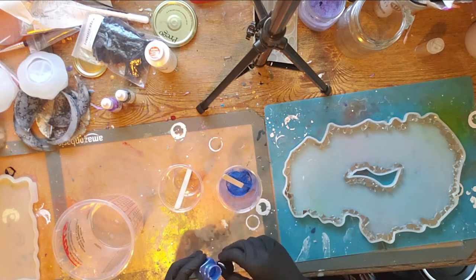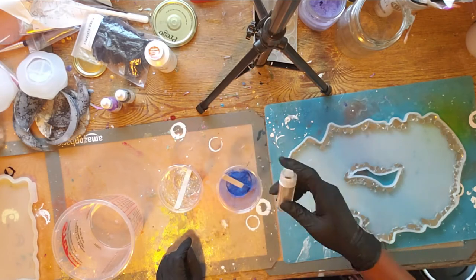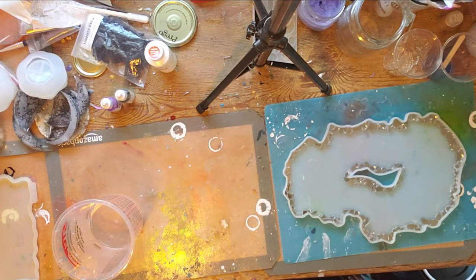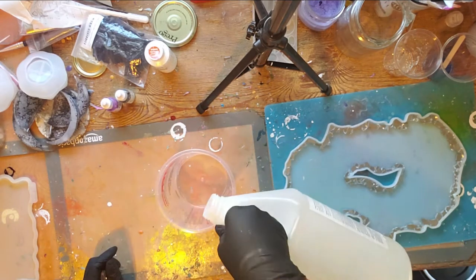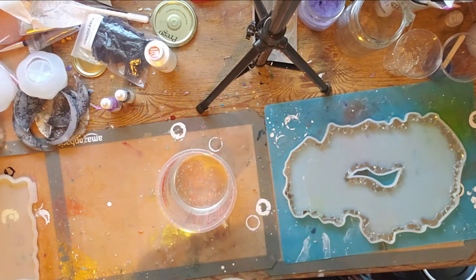Here I'm just getting my colorants together, because I like to do that beforehand. I am using a blue mica powder and I believe a silver glitter, and I'm just going to dump it in the bottom of the cup, along with some popsicle sticks for stirring.